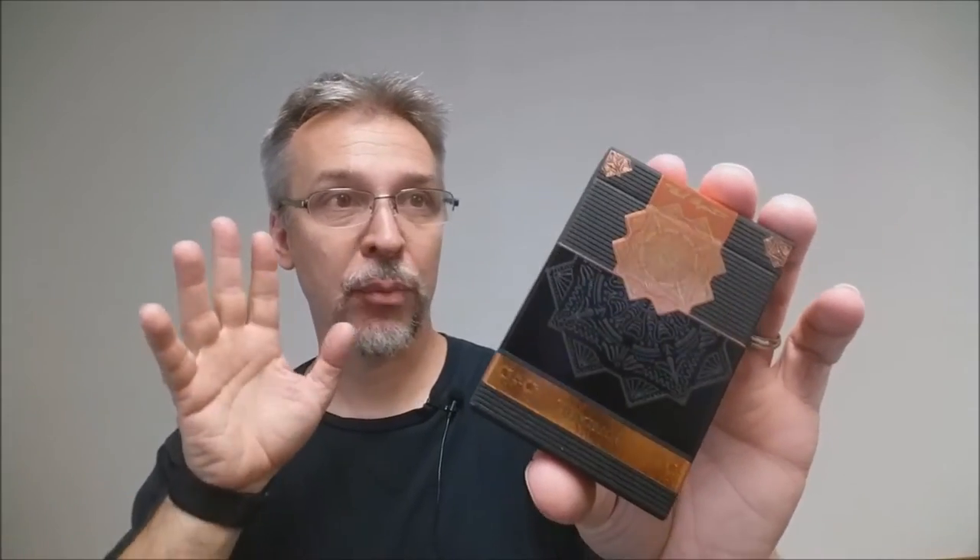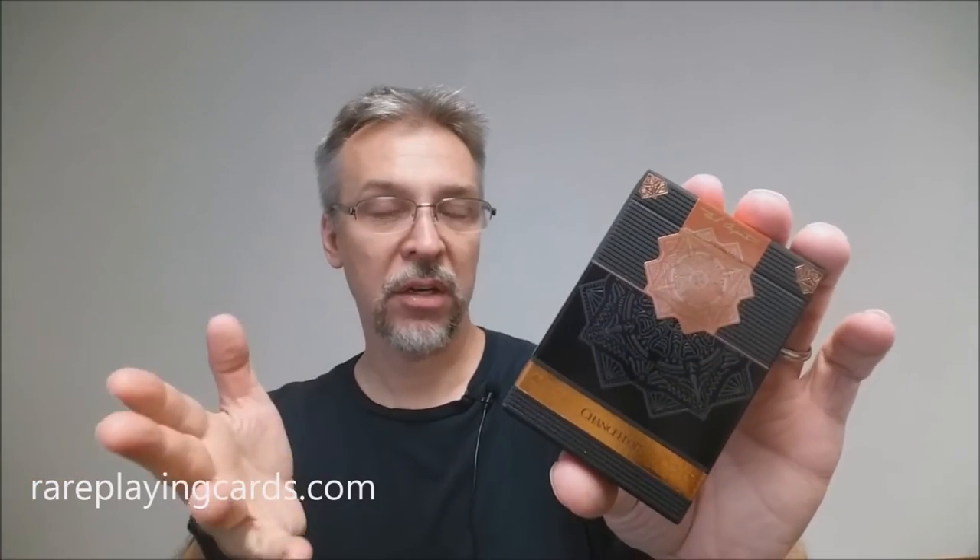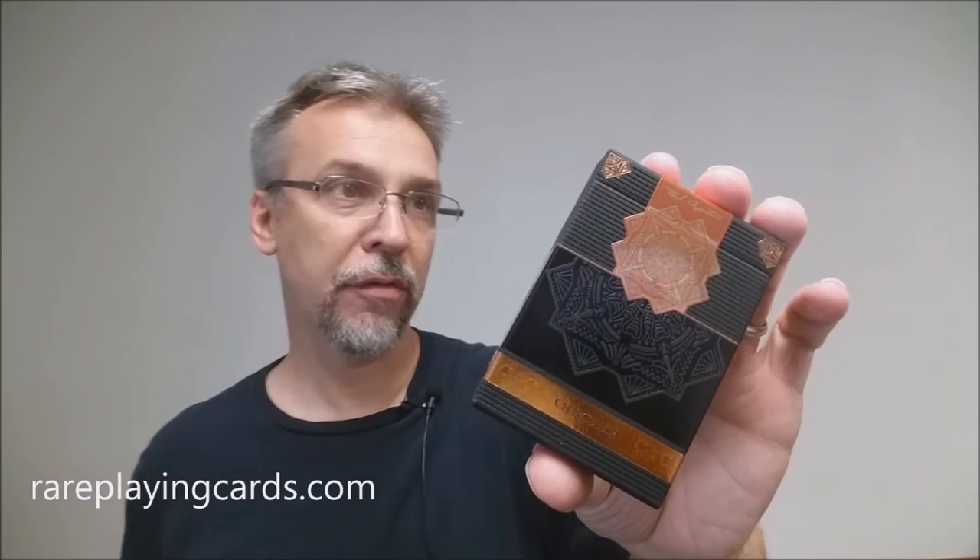There were only a thousand decks printed and it's sold out, so now really one of the only places you can get these is from rareplayingcards.com. Rareplayingcards.com has this deck currently for $40.